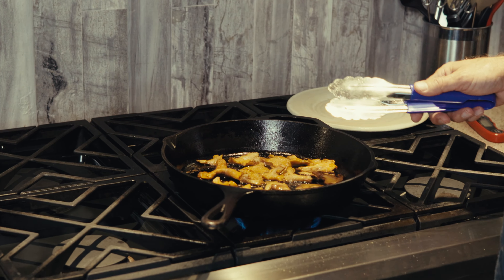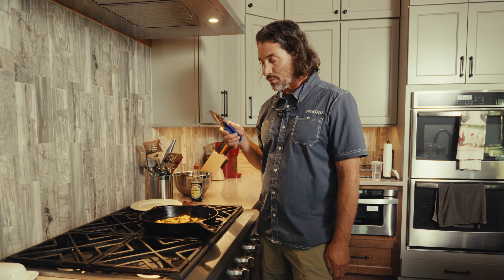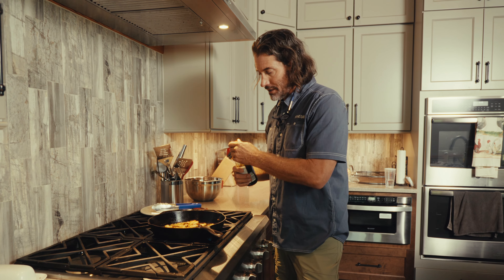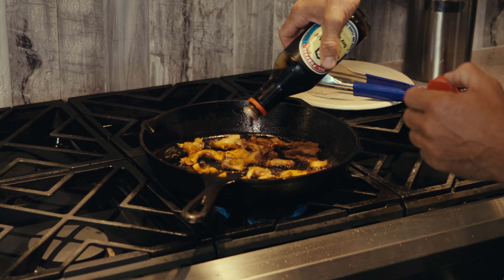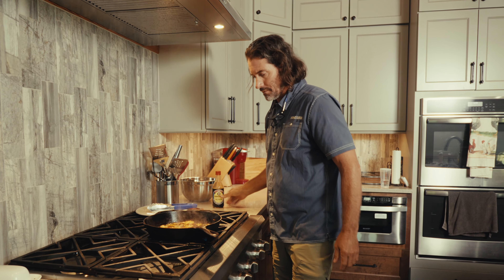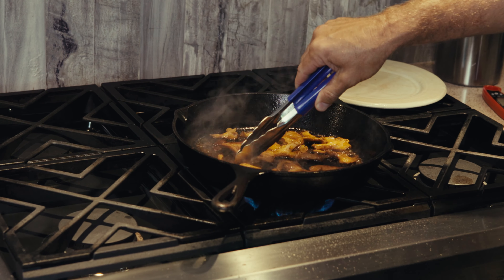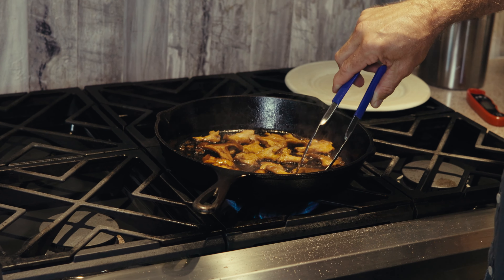Just get them about a little over halfway cooked, cool them down, then vacuum seal and put them in the freezer. But we are going to eat these today, so we'll just keep letting these cook — check to make sure they're brown and ready to go. Then I'll finish them off with a little bit of soy sauce, and then just turn them all and get a nice brown on the other side.